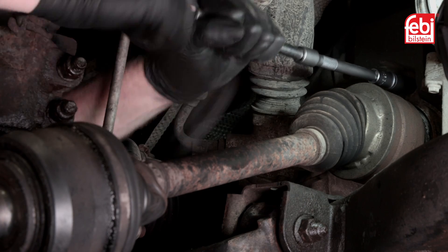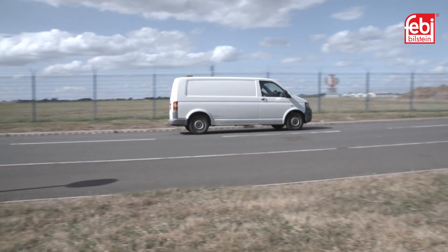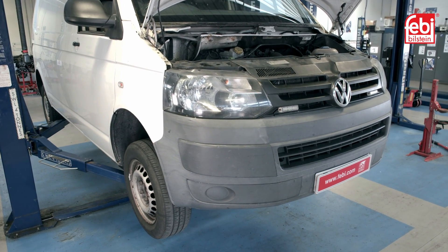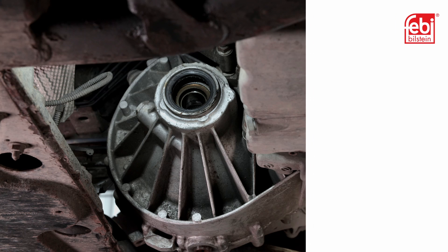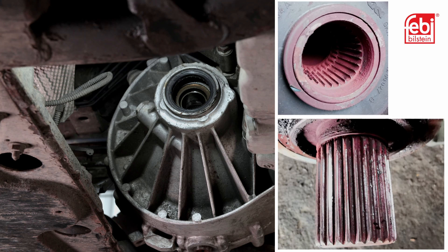In this video, we are looking at a common drive shaft wear issue that affects a very popular light commercial vehicle, Volkswagen's Transporter T5. The first symptom of an impending issue is a clonking or clicking noise when pulling away from stationary. The noise is caused by excess wear between the connecting splines of the right-hand insert shaft and the drive shaft. If this is not attended to, a loss of drive is likely.